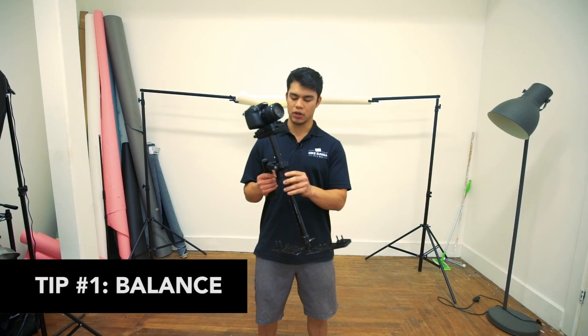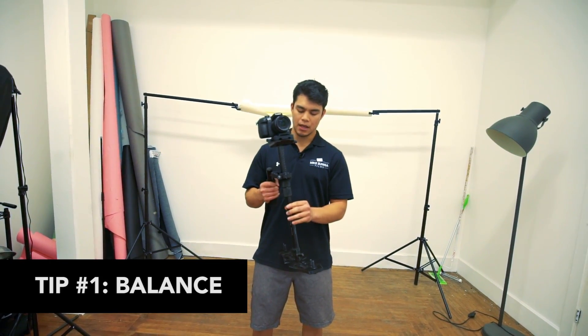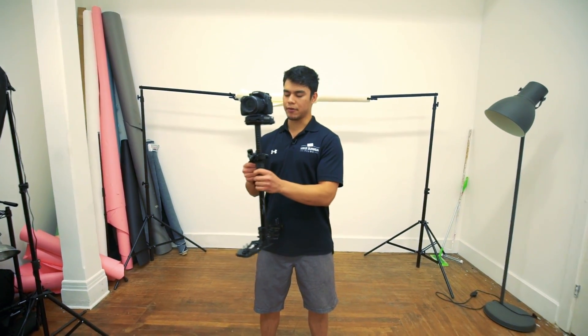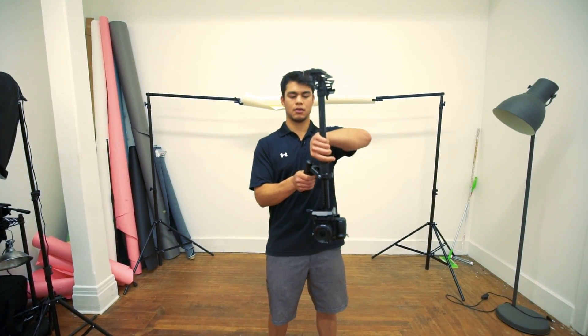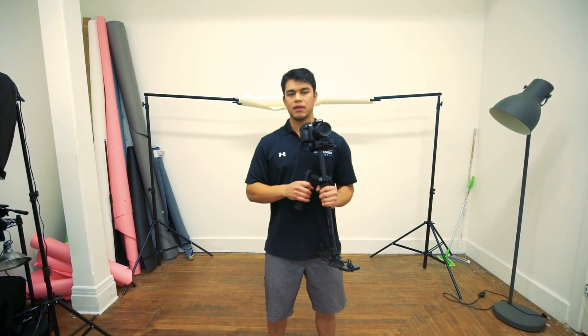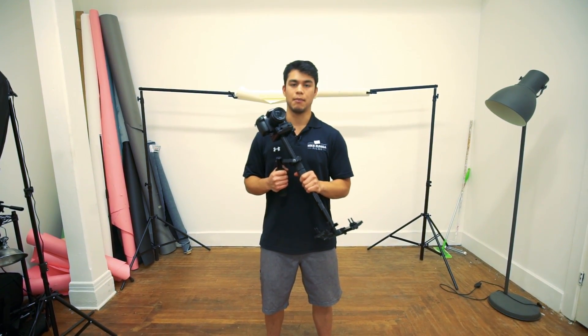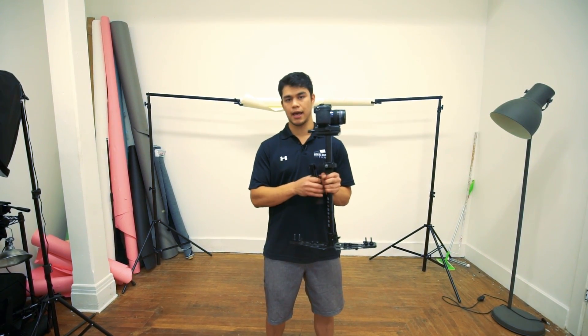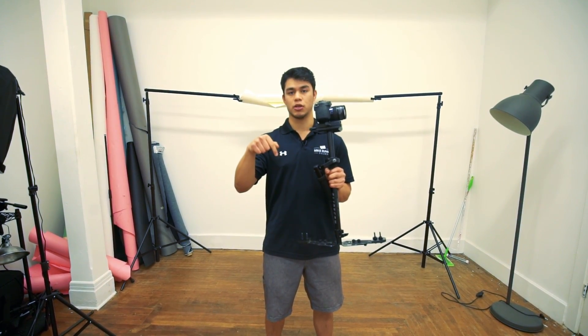I have with me the Devin Graham Signature GlideCam, and this is already balanced for filming regularly. However, we're going to be filming upside down. If you haven't yet, I highly recommend you check my last video — the tutorial on how to balance this GlideCam. The link is down below in the description.